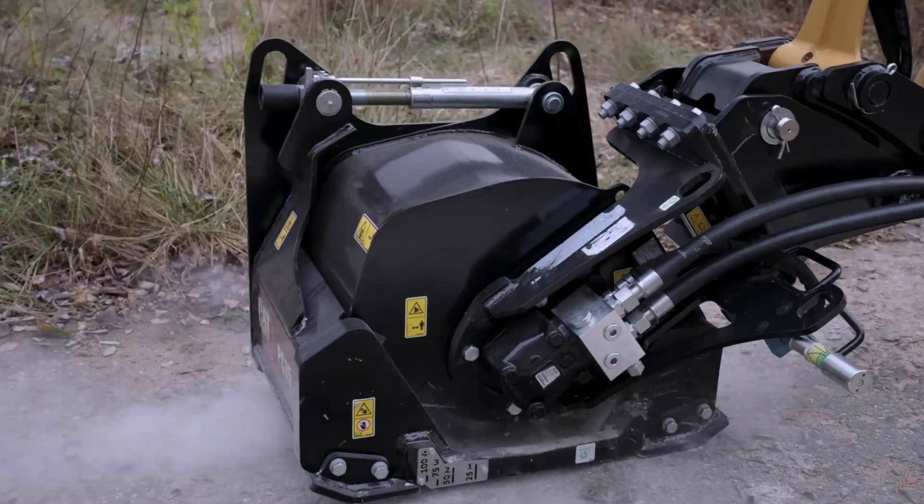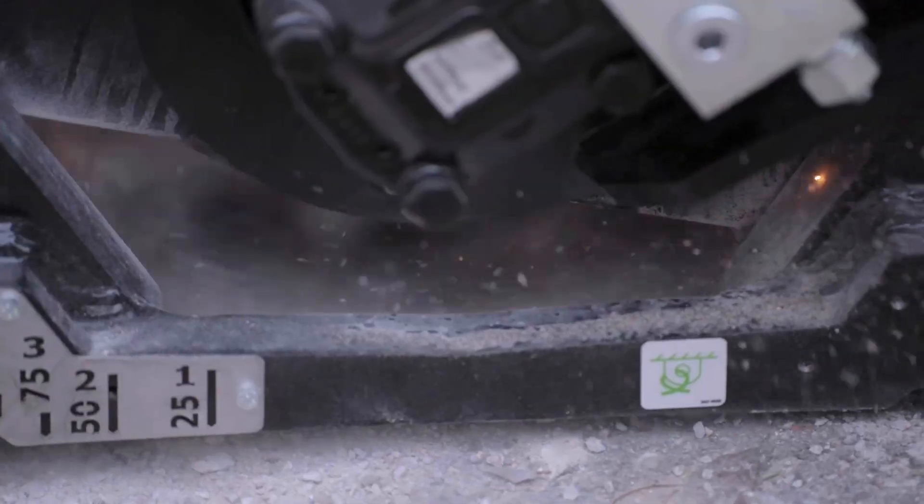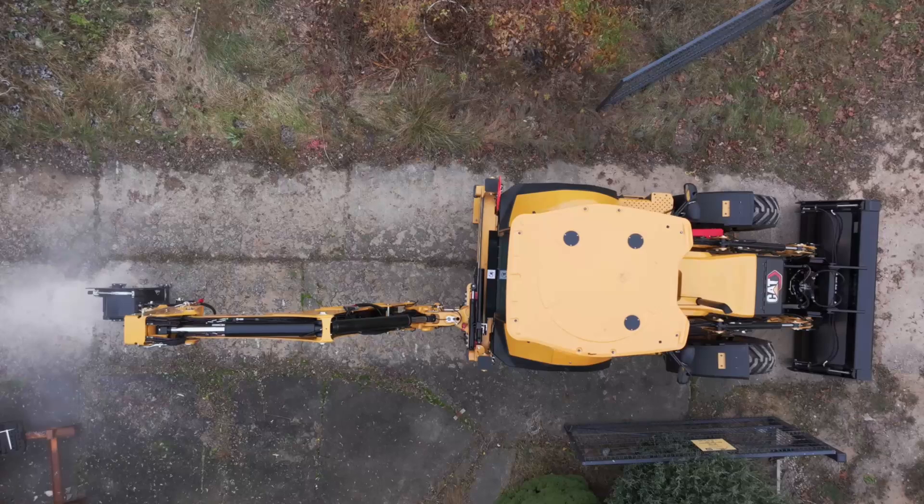The larger model, the PC 45, is for your seven to ten ton excavators and backhoe loaders. It has a larger cut width of 18 inches and can cut six inches deep.